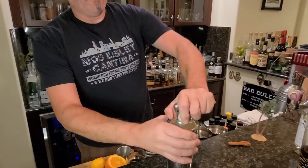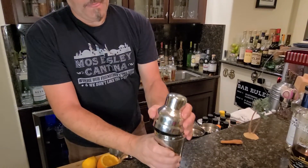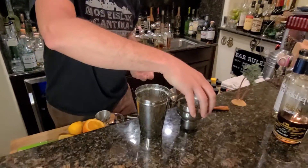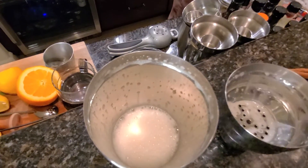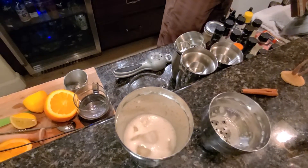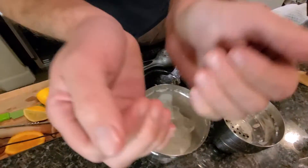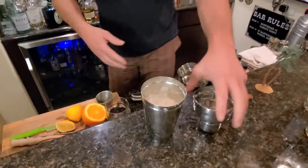We got some exciting video games going on in the other room. Now we're ready to ice it down. I'm going to release that gas - it gets a little bit of gas in there. You can already see some of the foam coming off of that just from that dry shake we did. Now we're going to do another 20 seconds with ice in there.